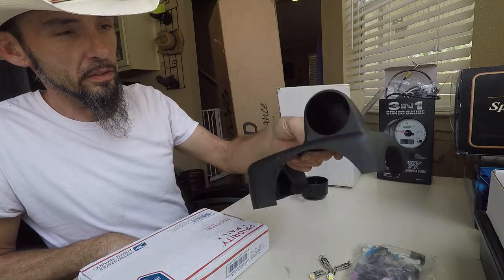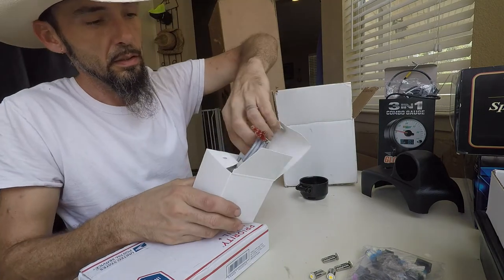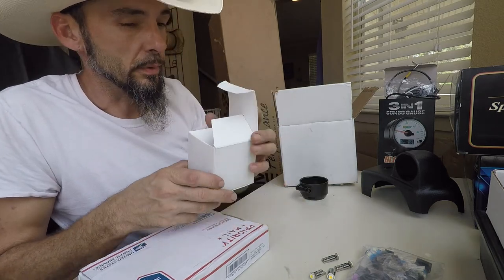We also got the steering column pod so that we can mount the Inspiro tachometer. We've got the wiring harness that plugs into the factory wiring harness. The '92 and '93 is already wired for a tachometer.